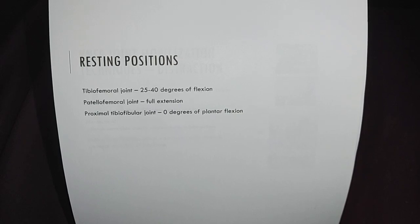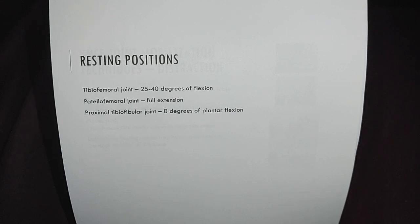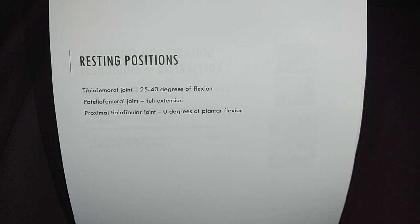The next joint I'll be featuring is the knee joint. I'm going to be featuring some joint mobilization techniques. First of all, I would like to mention the resting positions for the knee joint.